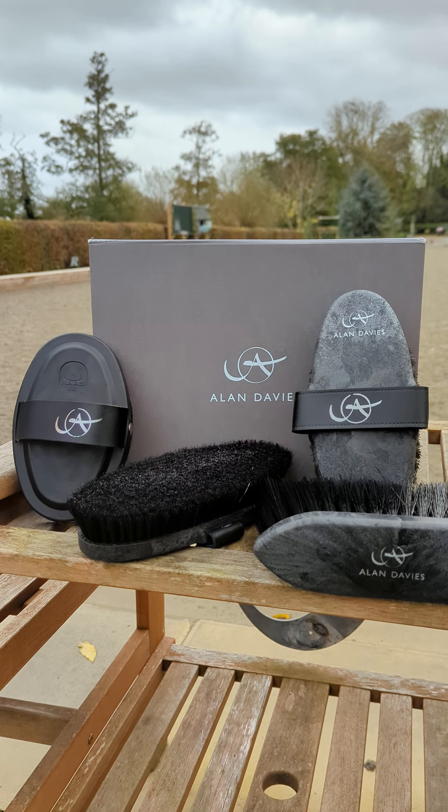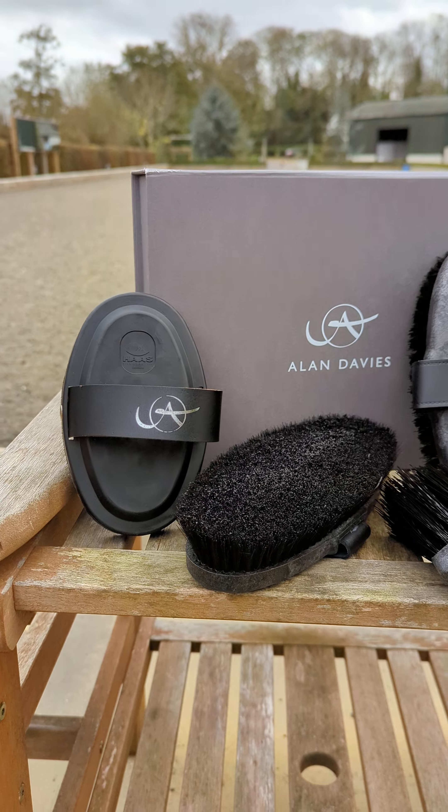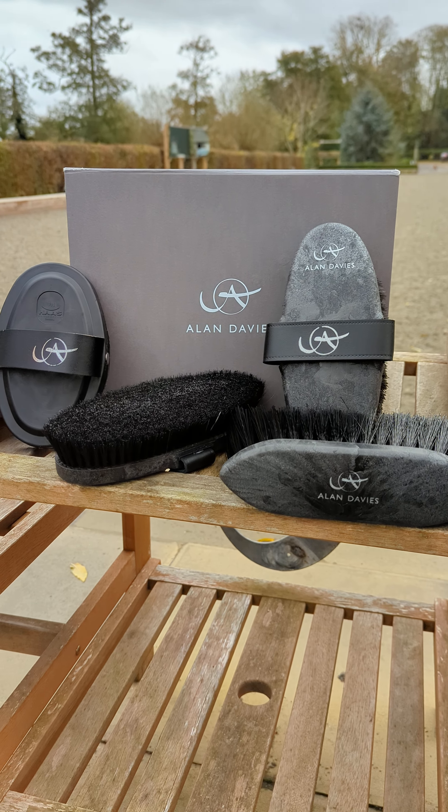Today I would like to present you with the new Mountain and Moreland Must Have Brushes pack from Allen Davis.